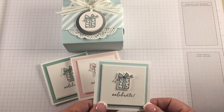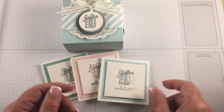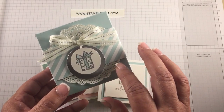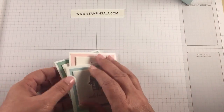Hi Stampers! Welcome to Stampin' Gala. Today I'm going to show you how to create these adorable little 3x3 note cards that fit nicely into this box, which I'll teach you on another video. Sometime this week I plan on shooting another video on this box. To get started you're going to need just a few pieces of cardstock.